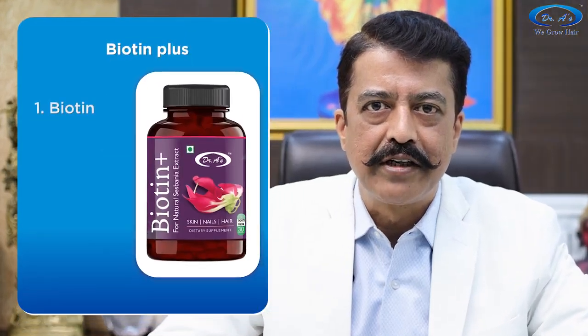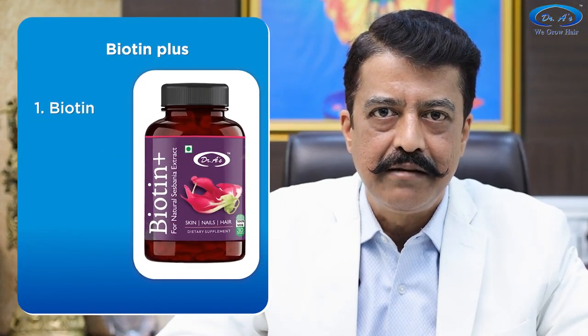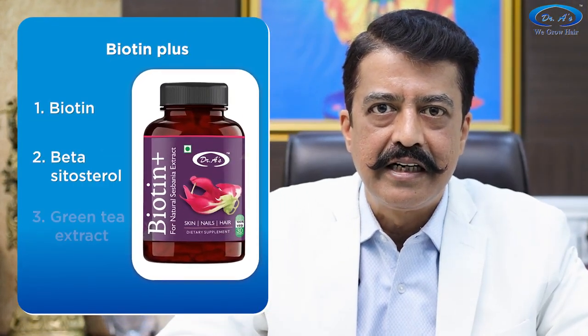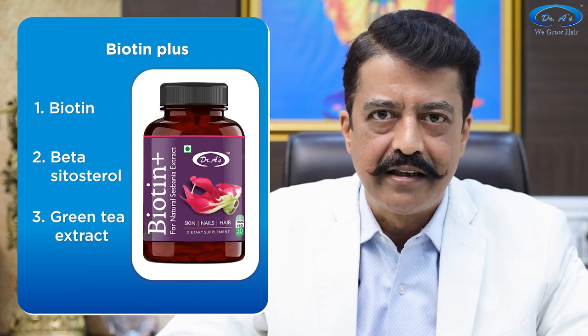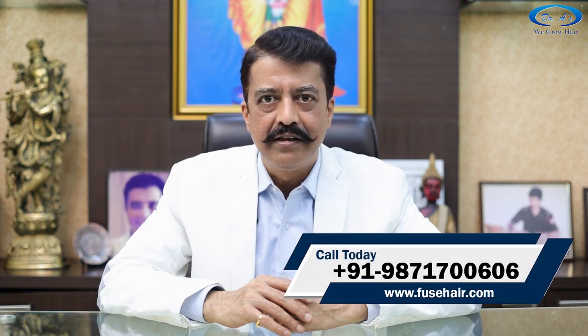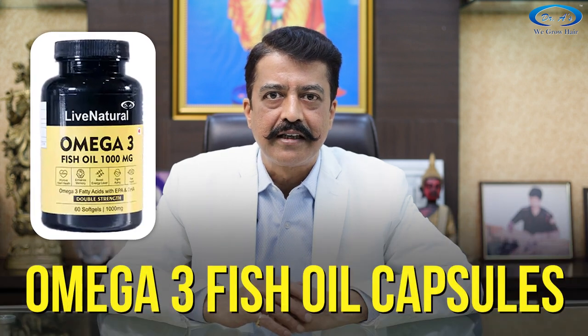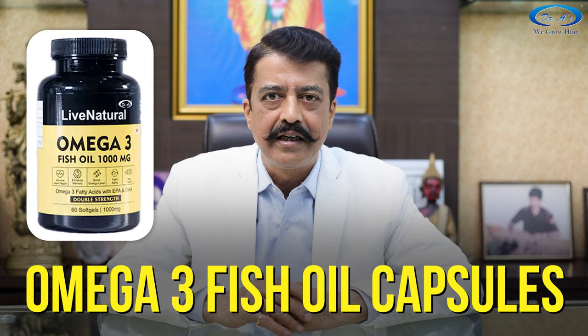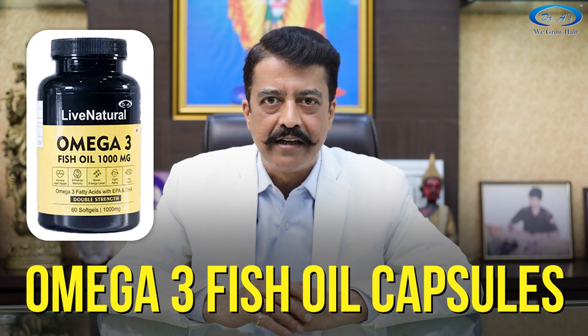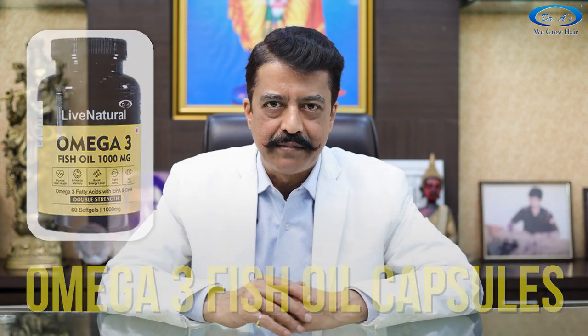The first supplement is Biotin Plus, which contains Biotin, Beta-Sitosterol, and Green Tea Extract. Take at least two capsules every day — either on an empty stomach in the early morning, or one in the morning and one in the evening. The next supplement is Omega-3 Fish Oil Capsules. Take two of them either together once a day or one in the morning and one in the evening, preferably on an empty stomach.